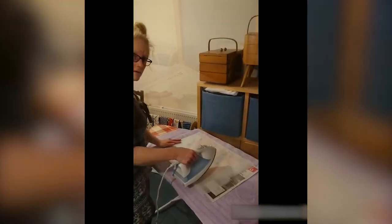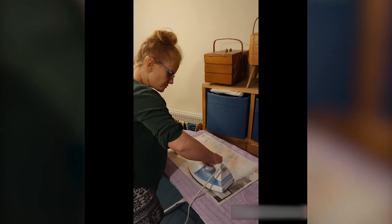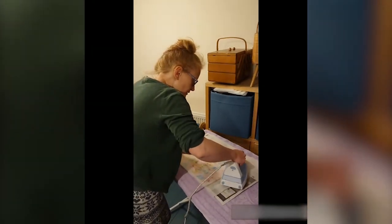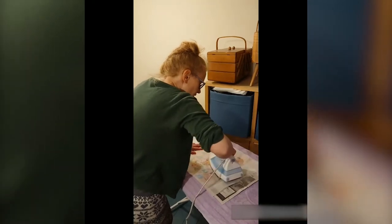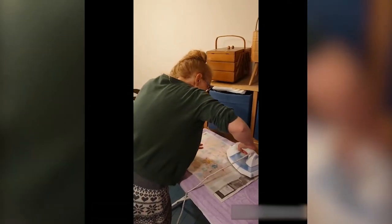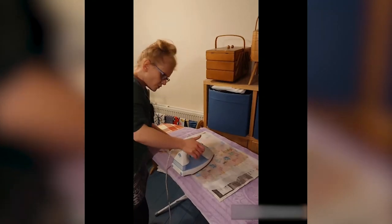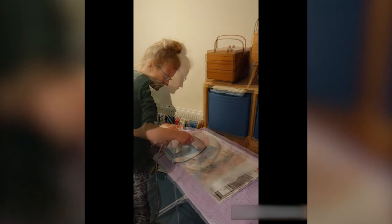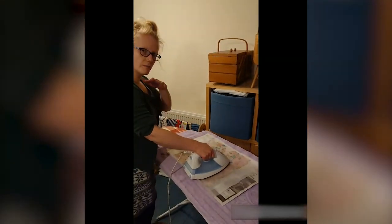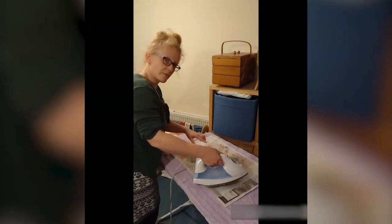Then we're going to apply the iron — just gently pressing, melting the wax, trying to spread it out so that it covers all of the fabric. Really trying to make sure you're melting it all. You want your iron on nice and hot for doing this. If you didn't want to do the ironing, you can lay the piece of fabric out on a baking sheet and pop it in the oven on a low heat, keeping a really close eye on it. But I actually find the iron is a better method for spreading the wax out.